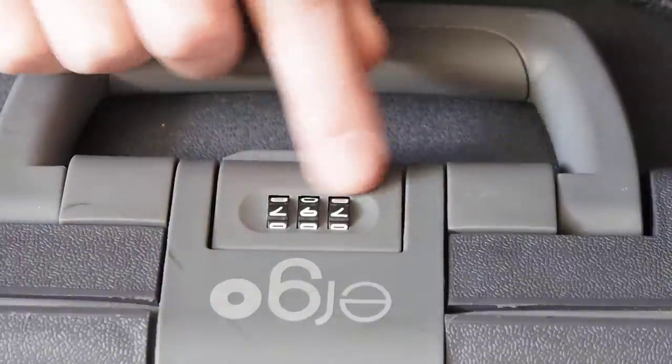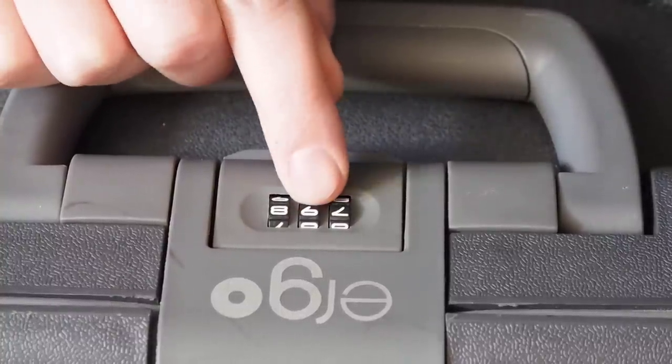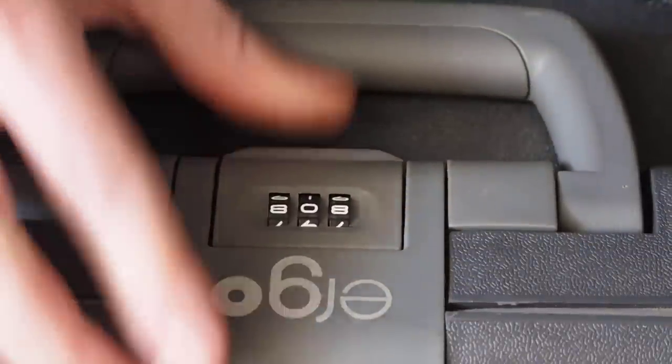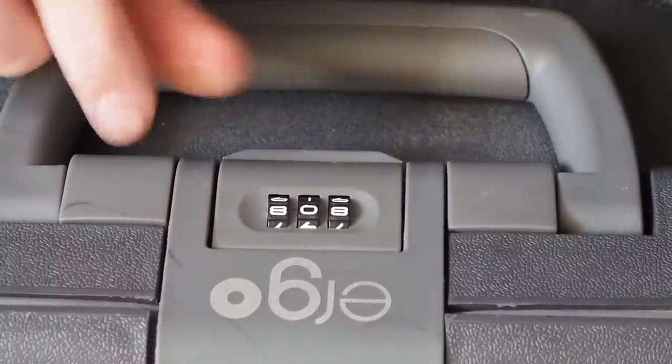What we want to do now is move all the digits up by one and try again. Seven becomes eight, nine becomes zero, seven becomes eight. Try again — nope. So what I'm going to do is constantly go through until I find a sequence that works.